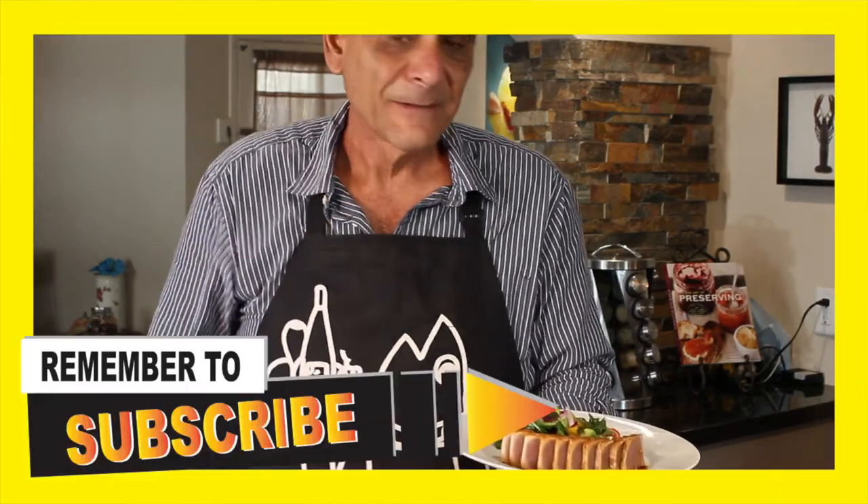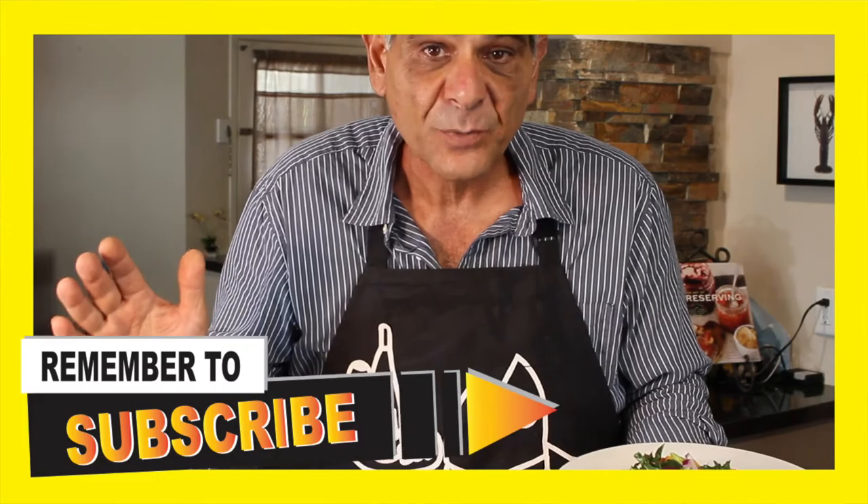Don't forget to subscribe to our channel so you can keep up to date with all of our new recipes. We'll see you guys soon. If you have any questions about today's recipe, ask them down below. Take care.